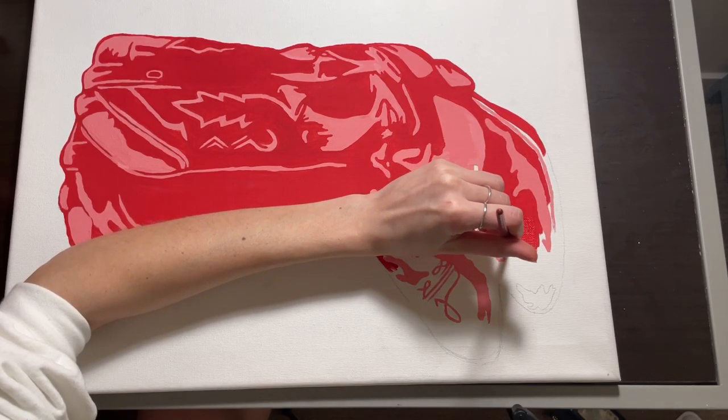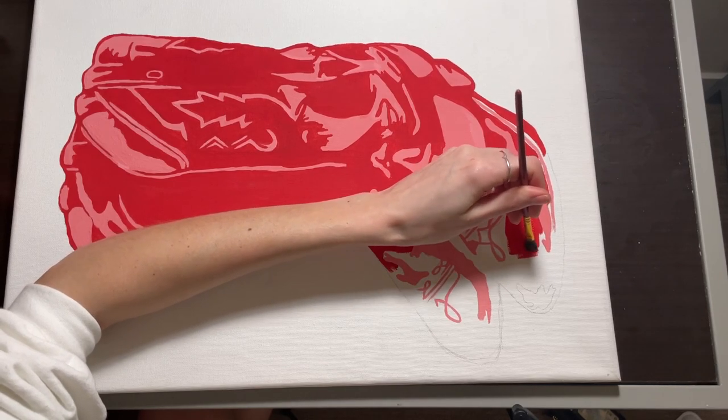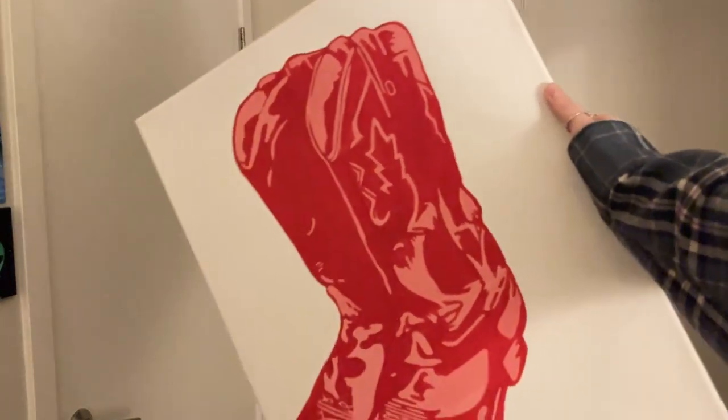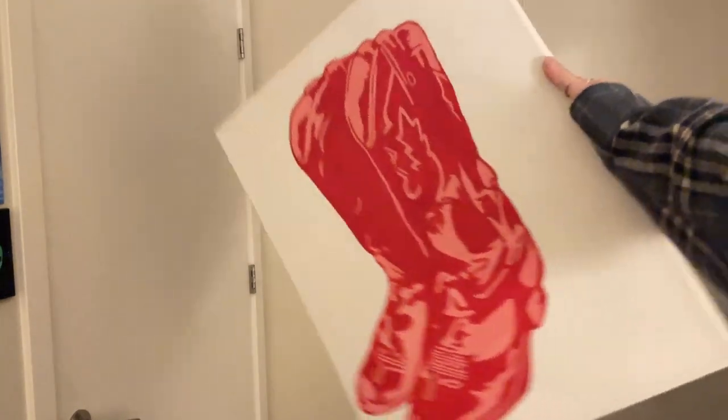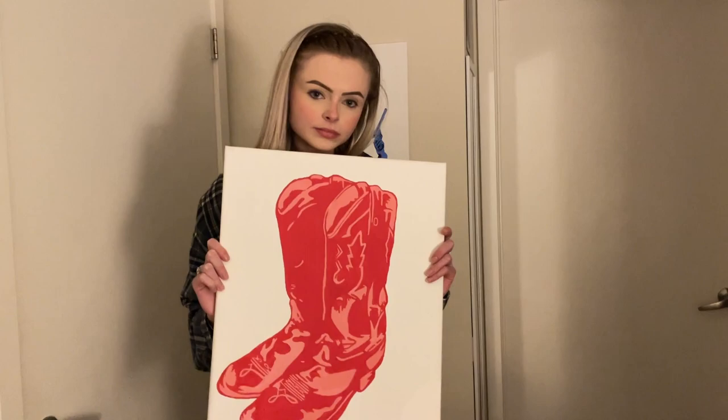A few hours later, and here is the final product of our canvas painting. Thank you for watching.